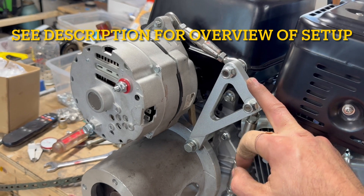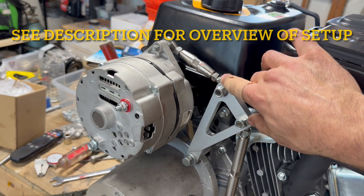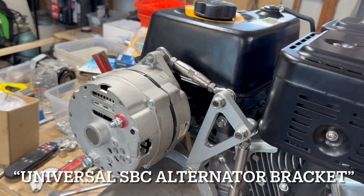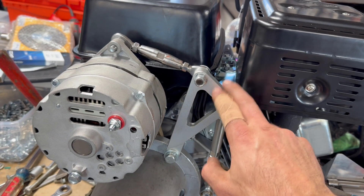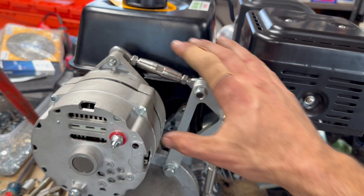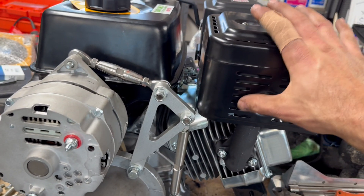This bracket and this upper turnbuckle are actually from a cheap Amazon alternator mount setup — I think it was like $12. I've used this bracket as a way to come up with a mount for the top of the alternator, because there's really nothing to bolt to up there.